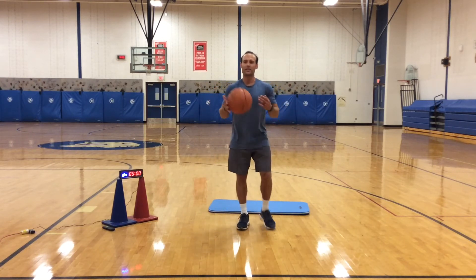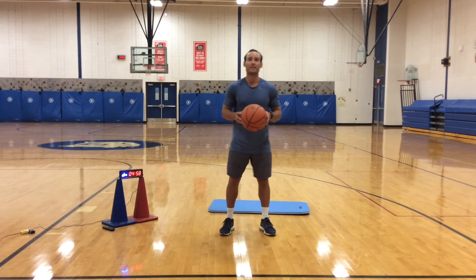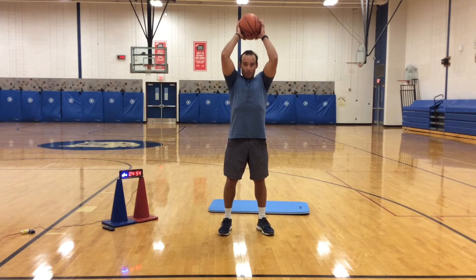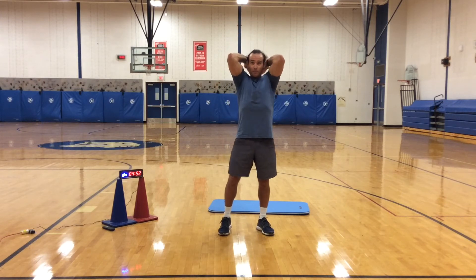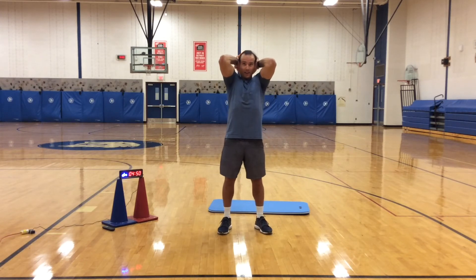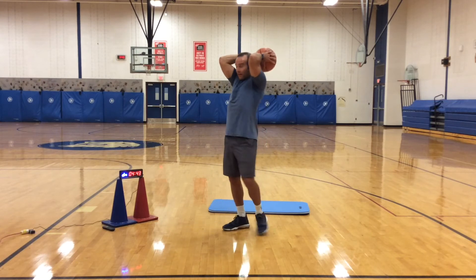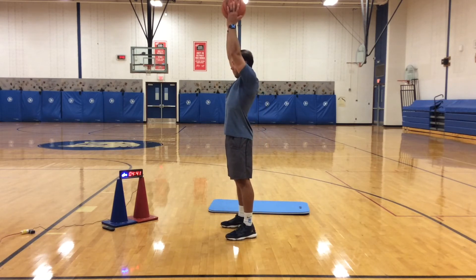Alright, this is kind of a rest. Take the ball, bring it up above your head, and then put it behind your neck. Keep your elbows locked and loaded — you're going to work on your tricep muscles. This is called a tricep extension. All you do is bring the ball up and slow back down. Explode up, slow back down.